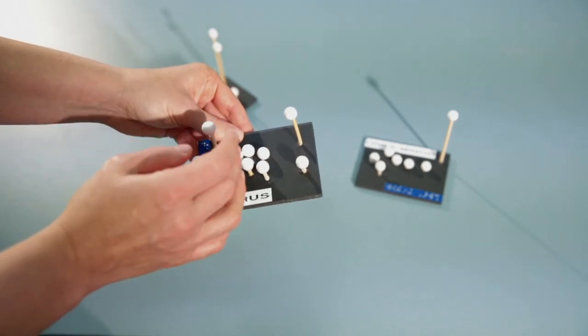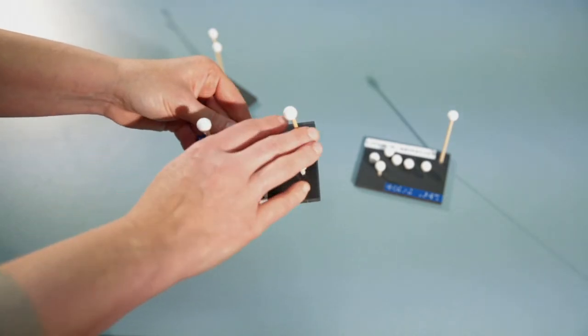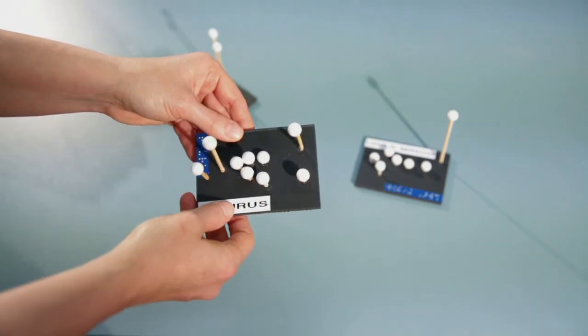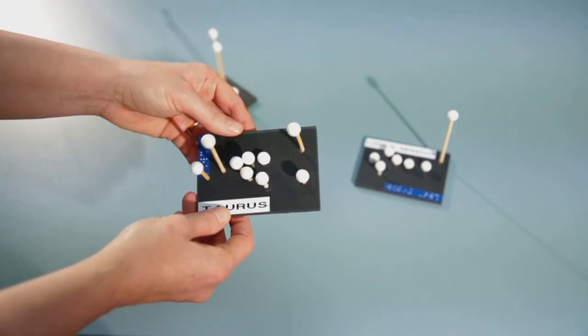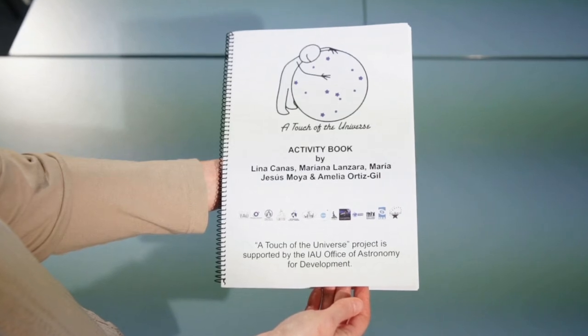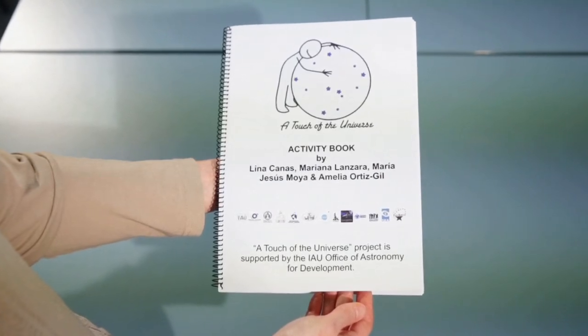These models are useful for sighted people and blind people who have had the experience of perspective. In the activity book, we propose an activity using these models, together with the half sphere and the drawings in the book.